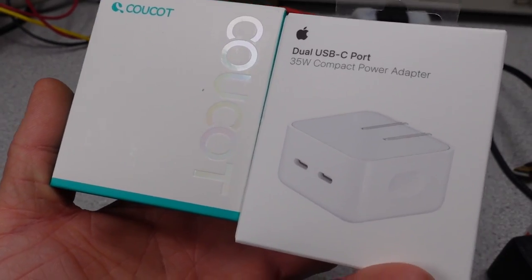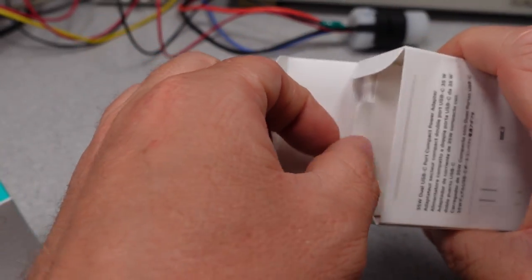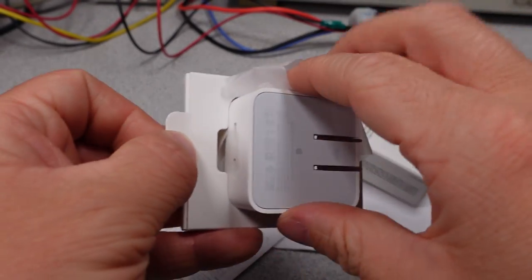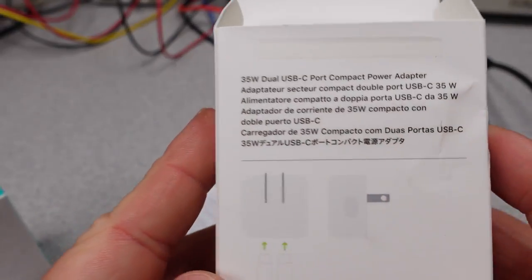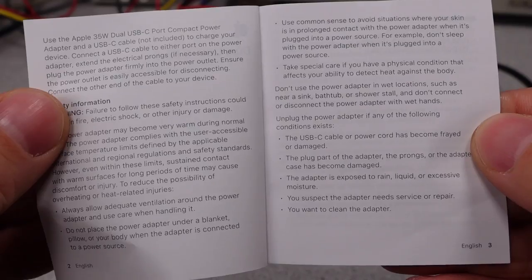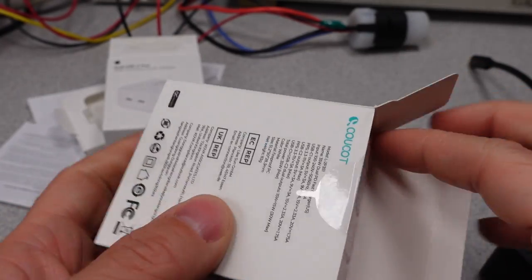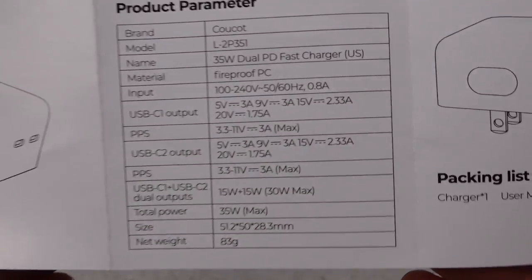These two aren't identical and aren't claiming to be, at least. The official Apple adapter has the standard Apple packaging — little plastic and a very easy opening process. The user manual, warranty, and power adapter are all you'll find in the box. The manual is simple and to the point; it talks about the output and input power ratings. The other power adapter comes in a plastic tray, and the user manual has more detail than the Apple, but I actually like the Apple approach here.